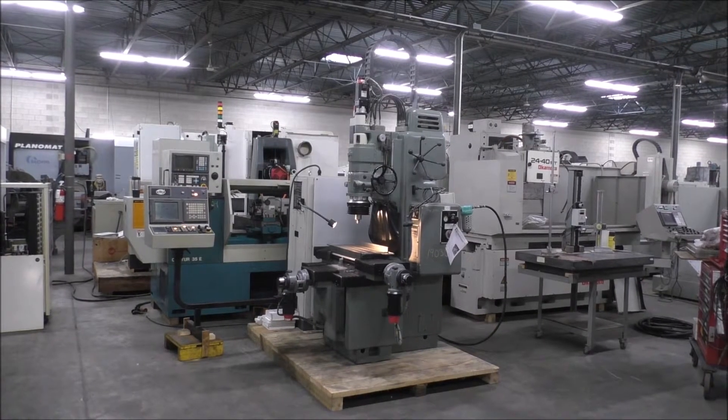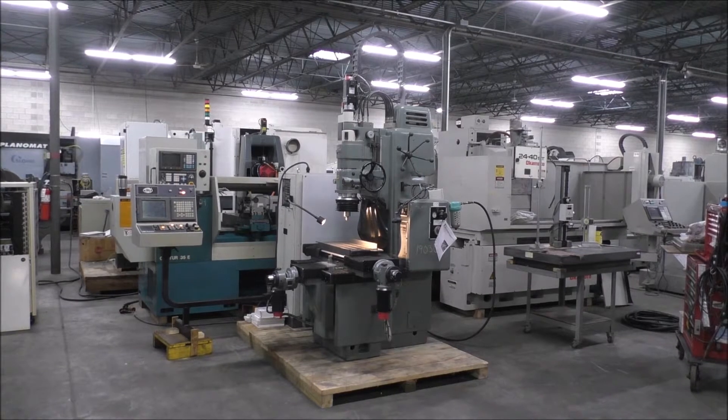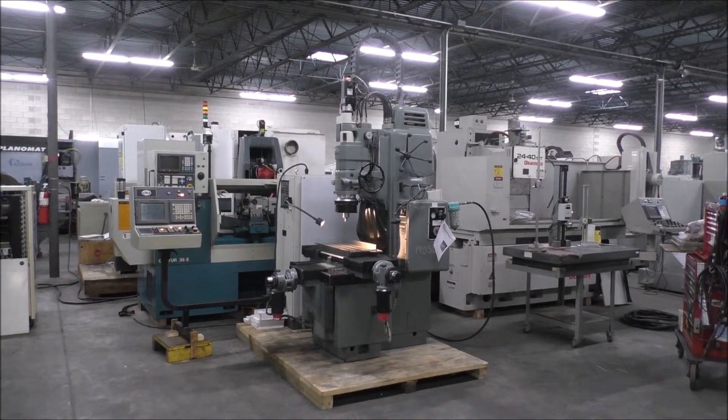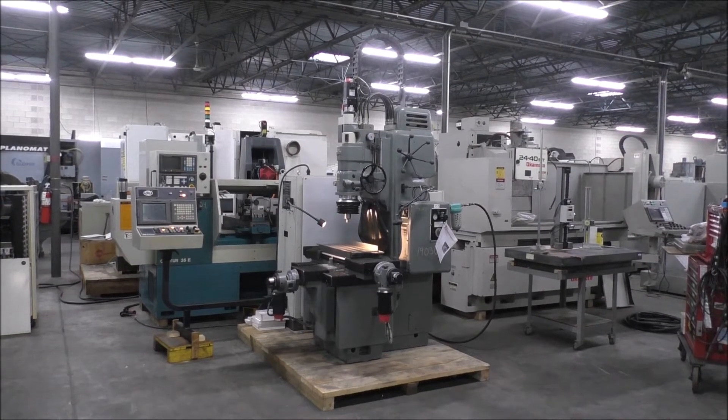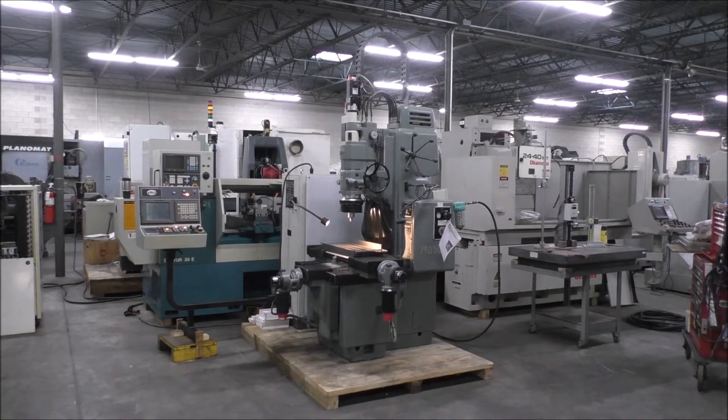So we'll do a basic walk around and some real basic movements. There are programs in it, but it is a jig grinder so it's not a very fast machine and doesn't show really well running unless you're actually really doing something with it. So we'll do a brief video here and go from there.